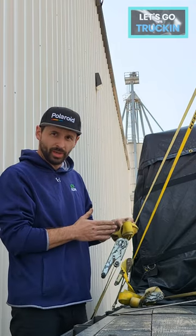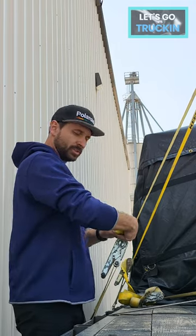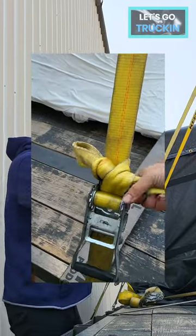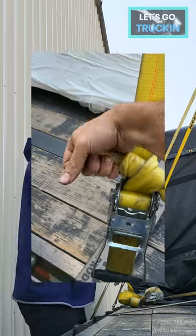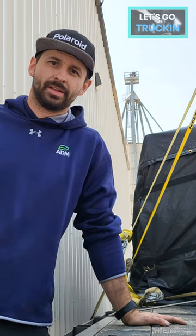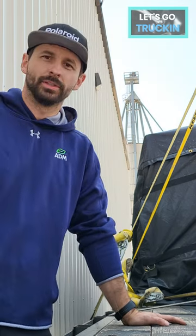Pull until it's halfway, just keep twisting. You're gonna pull to the right a little bit — that's how you can tie up that extra slack without it coming loose.